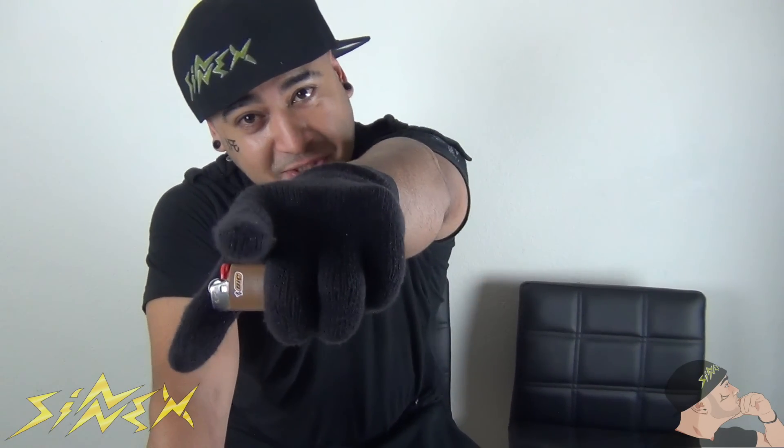All right guys, thanks for watching this video — that wraps it up. These were five cool tricks you can do with lighters. I'm SinFatal from Cinex TV. We hope you guys enjoyed this video, hit that like button, and subscribe for more of this fire that we're putting out. We'll check you guys out in the next video — see you later!